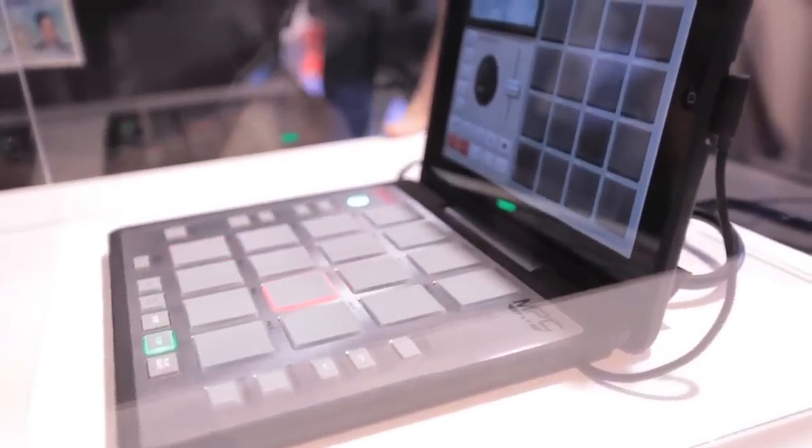The coolest thing about this is we call it the fastest way to make beats on the fly, and that's where the name came from. So you can do anything you want right in here. You get the real MPC workflow, MPC vibe.